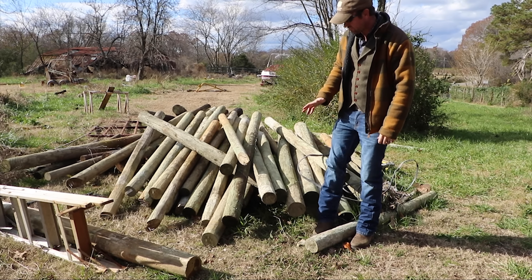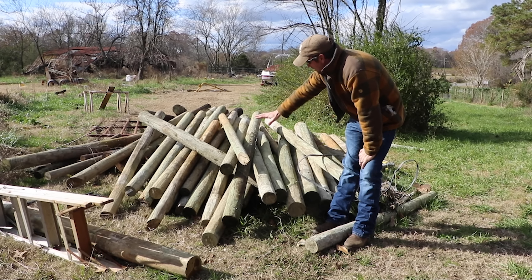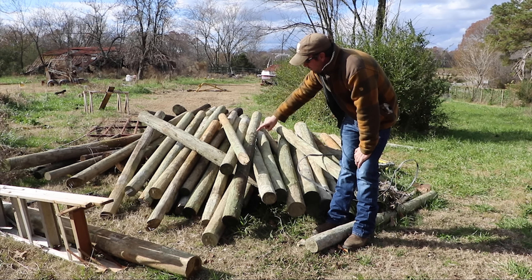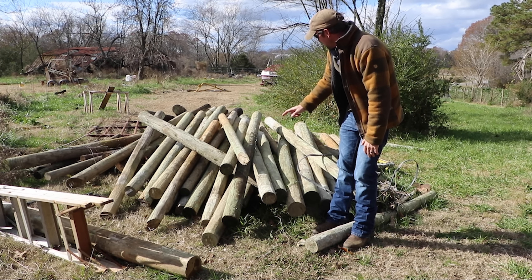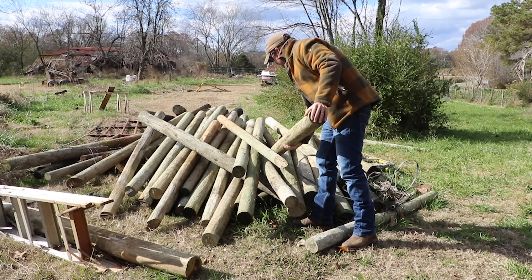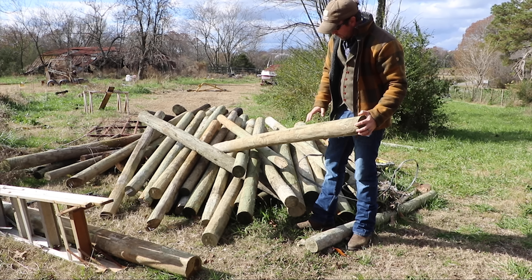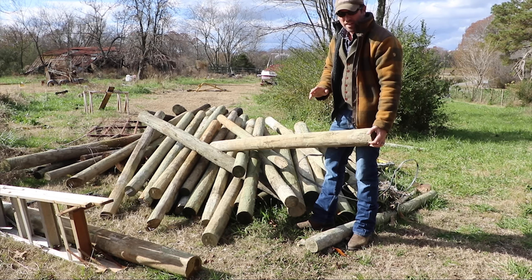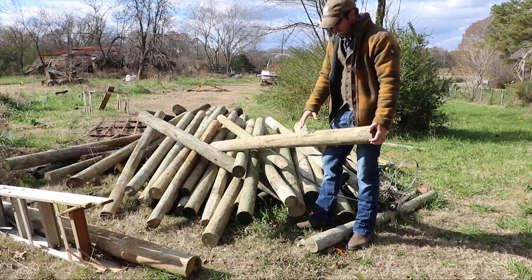A lot of what I'm going to talk about in this video ironically has to do with materials and wood. These are typical fence posts that you could buy from a lumber yard, and these actually came from a place called General Timber. The thing I like about the General Timber posts — most of these came from General Timber — is the treatment. The treatment is substantially better than the posts that we were buying at Lowe's.